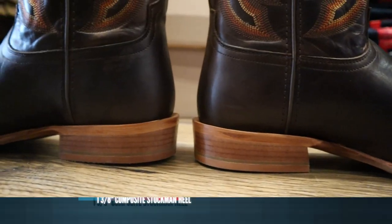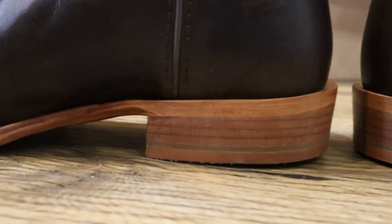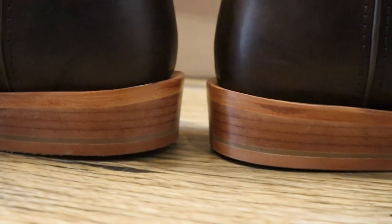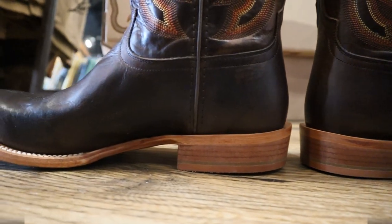For a heel, we've got about a one and three-eighths inch stockman heel. This is similar to their other boots. It's a composite, but it looks like a stacked leather. They even put in little inconsistencies and dots and things to make it look like a true stacked leather.